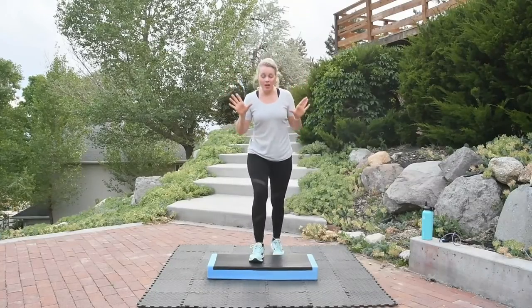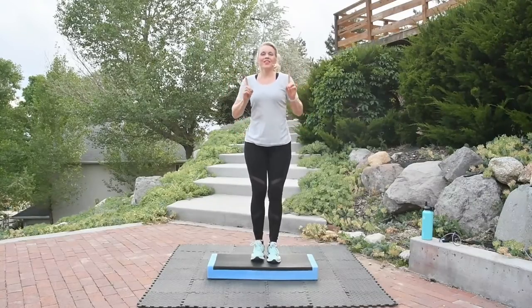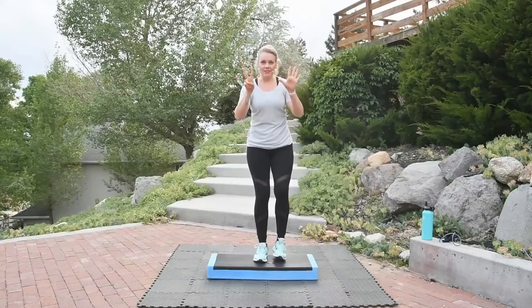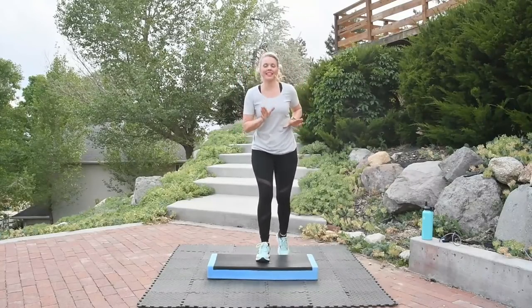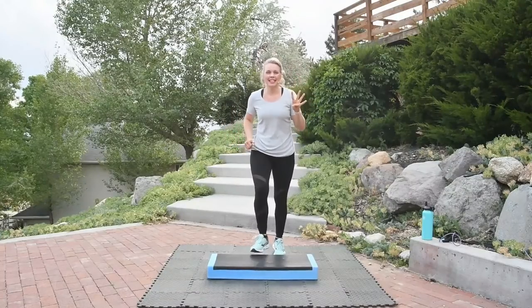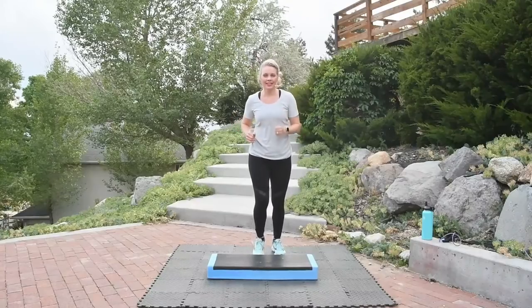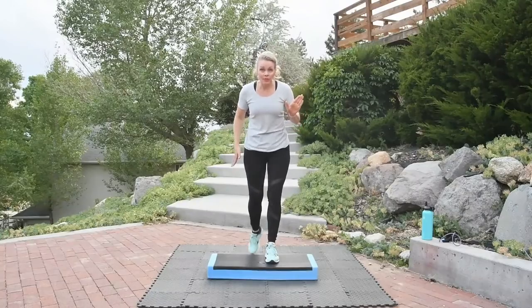Get ready for your step knee lift. We're going to stay here seven more basics. Seven, six, five, four, two, one more. Step knee lift — step, knee, down, down. So we're staying here for now.